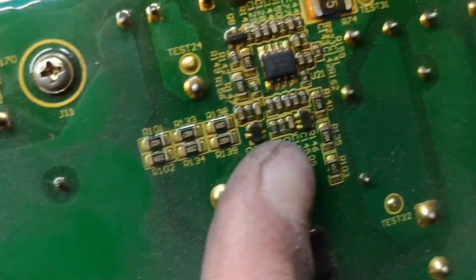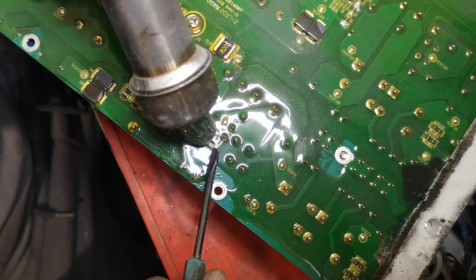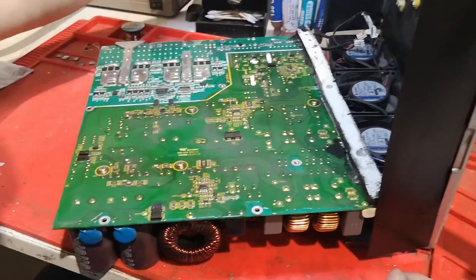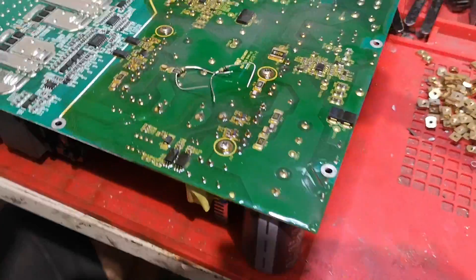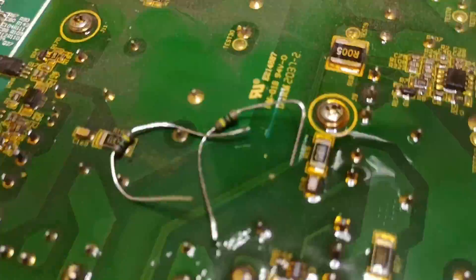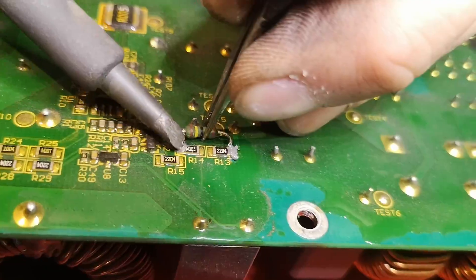Now, we need to solder new resistors to adjust the brownout detector circuits. Carefully remove the conformal coating around the resistor pads and clean the area with isopropyl alcohol. Solder the 1-megaohm 0.25-watt resistors into place, ensuring a clean and precise connection.